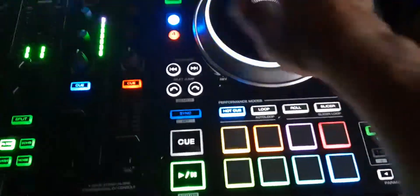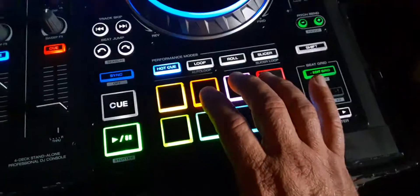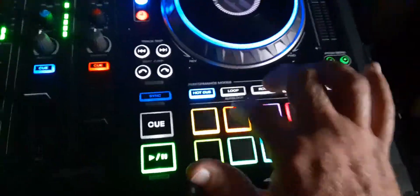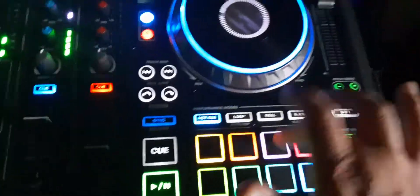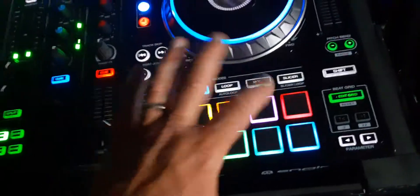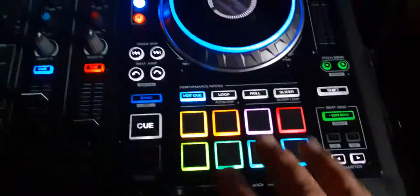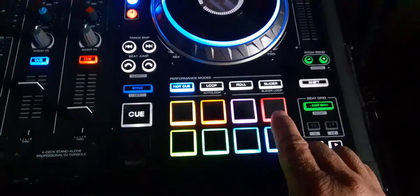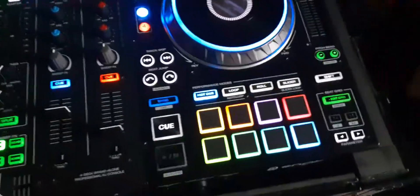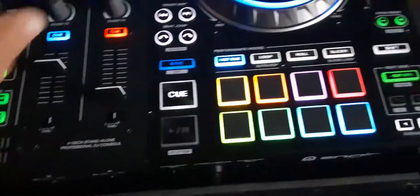Hot cue 1 is always the first beat — that's to start the song. The next ones depend on your song. This track has a vocal, so that's what goes there. Your track is going to have different vocals, but when you have that, you could play with it throughout the whole song if you want. You could even add it into the next song as it's leading out.